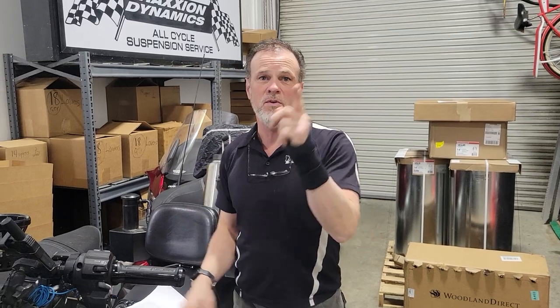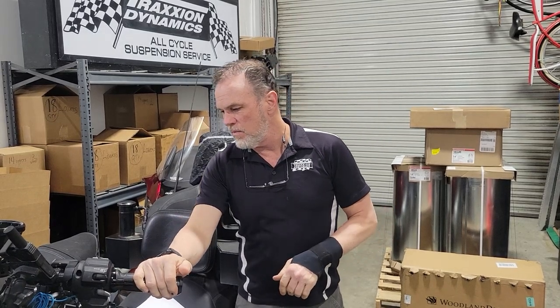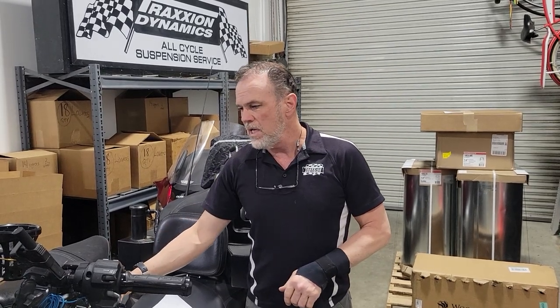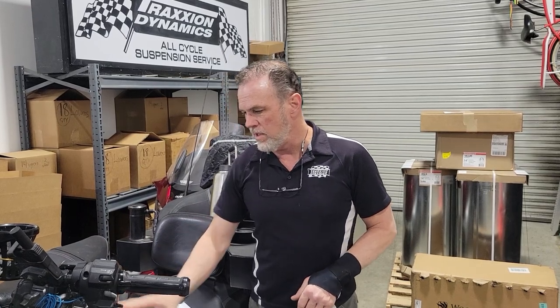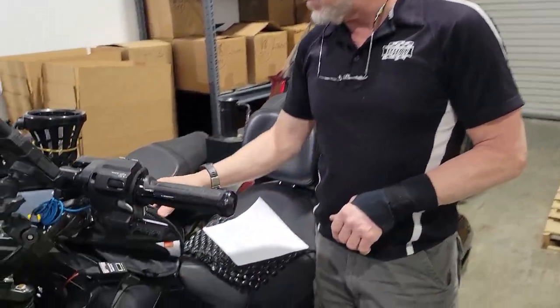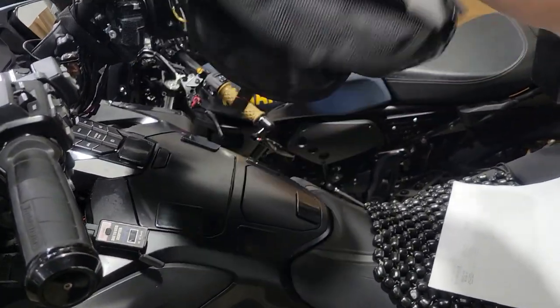Hello everybody, it's Max McAllister here from Traction Dynamics. I'm looking for your help on two different things. One of the things we did when we built the Warhorse: our rider Chuck Marble wanted to have a magnetic tank bag that he could quickly take on and off. He didn't want it to be too big or too cumbersome, and we found this really nice tank bag from Sedici called the T2 Como, and it's super cool.